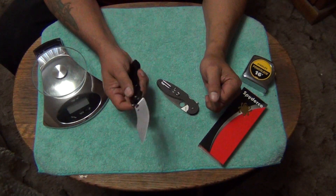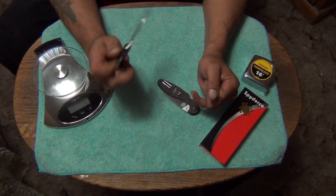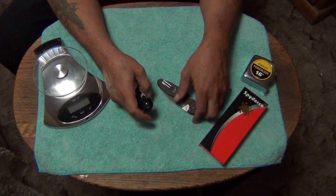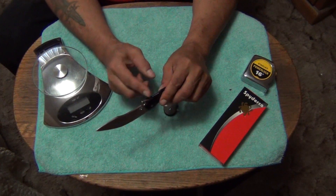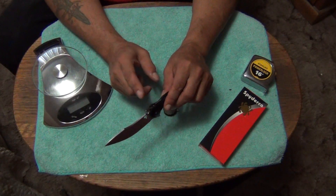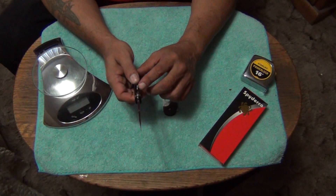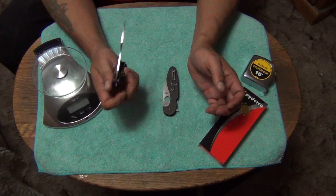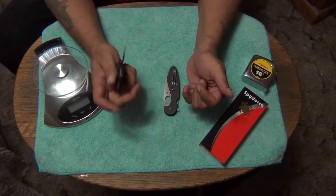I'm starting to love the Spyderco compression lock. A lot of people don't like these kinds of locks, but Spyderco does this very nicely where it never loosens up and doesn't get out of alignment. I've been playing with this one constantly and it has strong lockup. I think it's because they have a stop pin right here before that hits right here, so it doesn't put a whole lot of pressure on the compression lock. So it might be a little bit better than a standard liner lock.